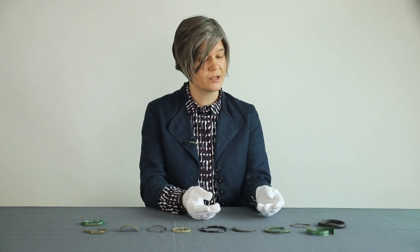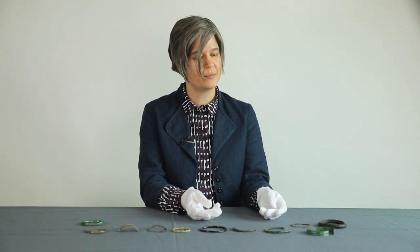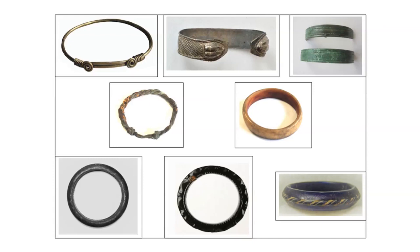However, if you look at the archaeological record, Roman bracelets exist in a wide range of styles and materials. Materials include not only gold but also silver, copper alloy, iron, bone, ivory, shale, jet, and glass.